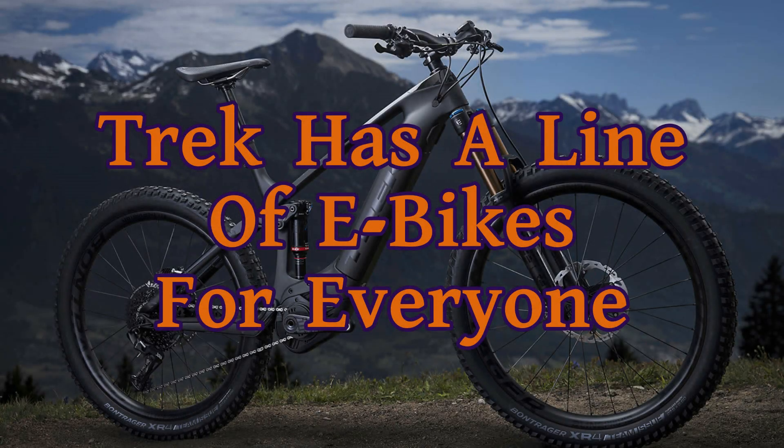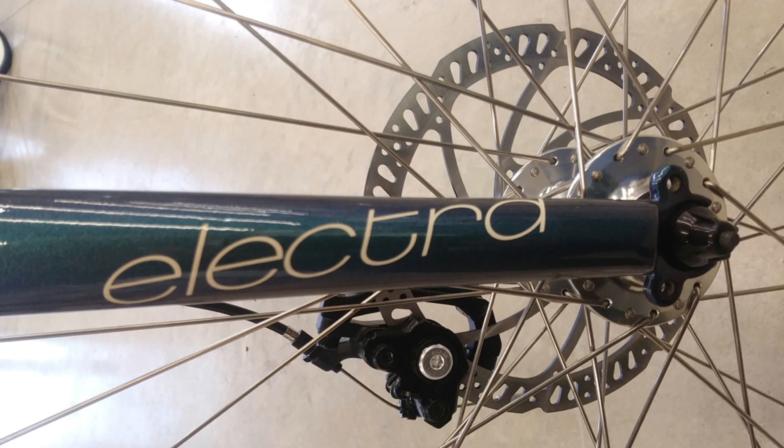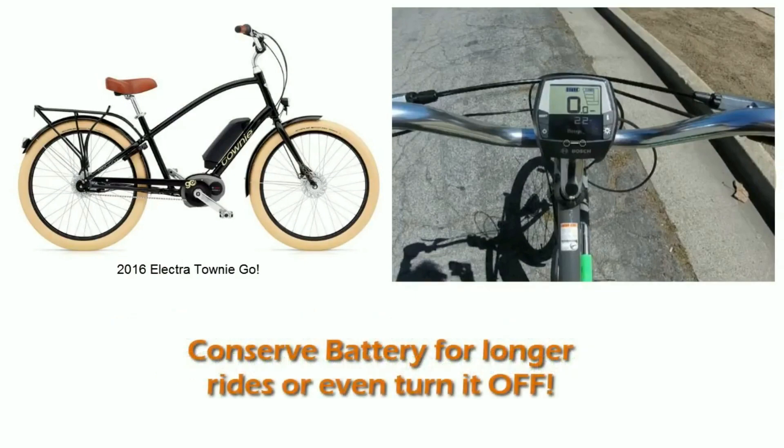Trek has a line of electric bicycles for everyone. They're road ready for performance and comfort on the street or on the trail. Their brand for electric bikes is called Electra. It has all the features you'd expect in the modern bicycle as well as several levels of electric assist. Or you can turn it off and ride it like a regular bicycle for the fullest amount of exercise.